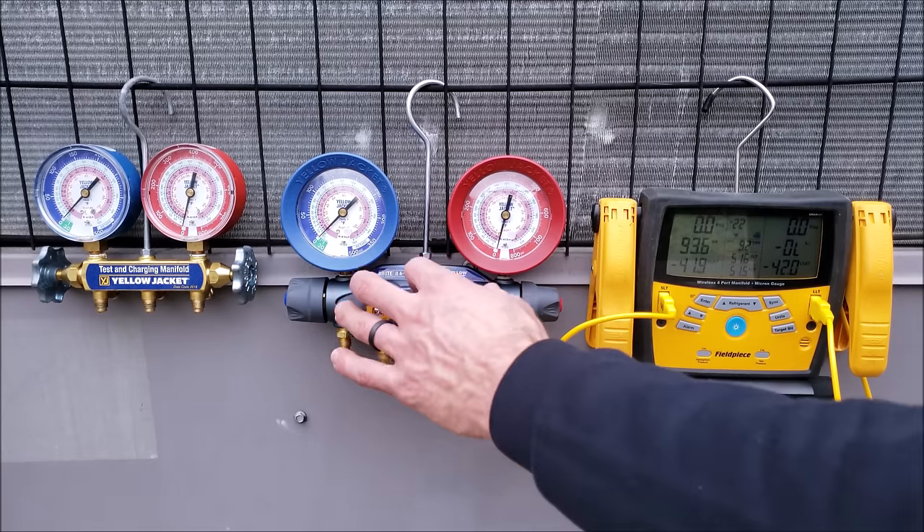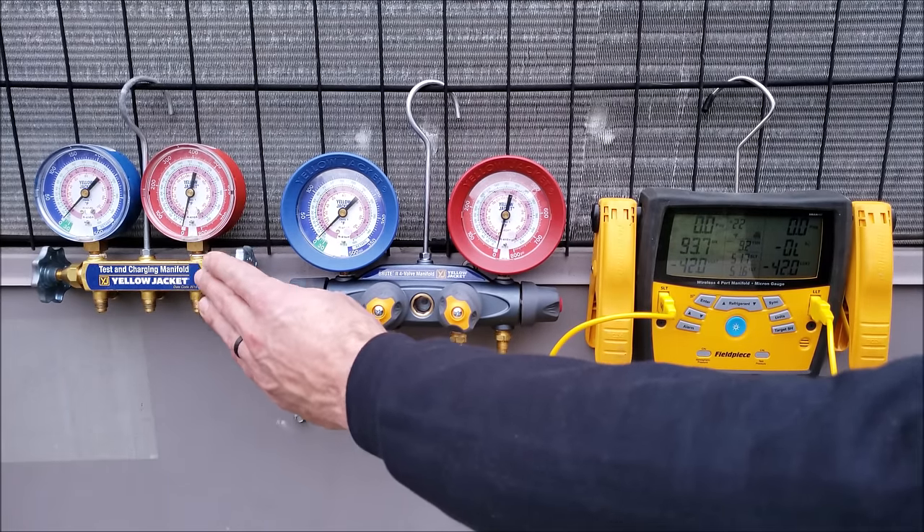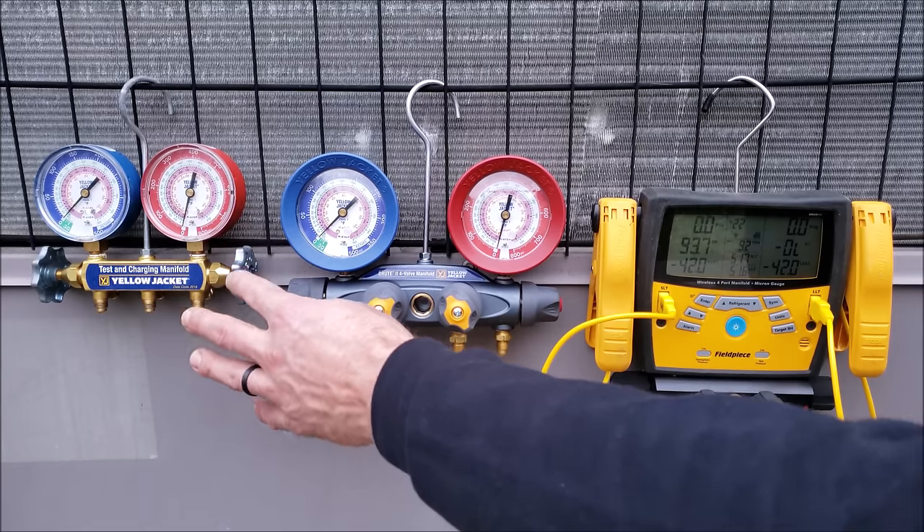The four-port is a decent amount more expensive than a three-port. If you're just checking the refrigerant charge and adding and recovering refrigerant, then a three-port manifold gauge set will be a good first starter gauge set.